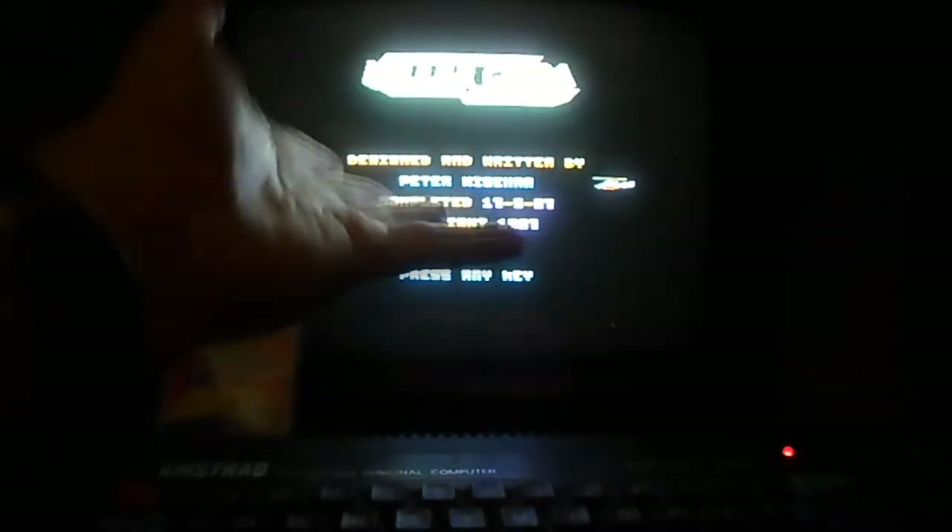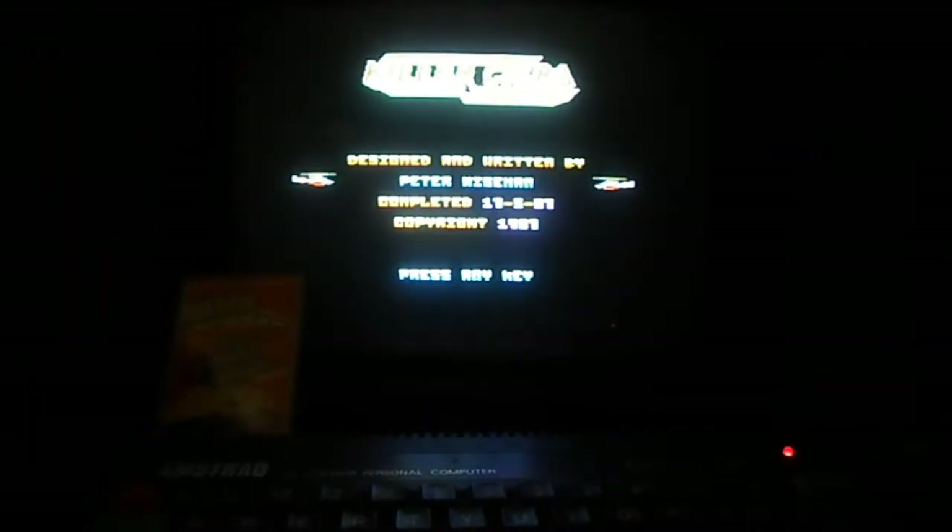This is Killer Cobra on a real Amstrad CPC 464, and the reason I'm doing this live recording is because I want to show you it in action for real. Apologies for the flicker on the camera — modern cameras don't like old CRT monitors and TVs. Killer Cobra has some awesome smooth and very fast scrolling. The Amstrad is notorious for having really poor scrolling, but this game has liquid smooth, fast scrolling, a great frame rate, and plays fantastically.